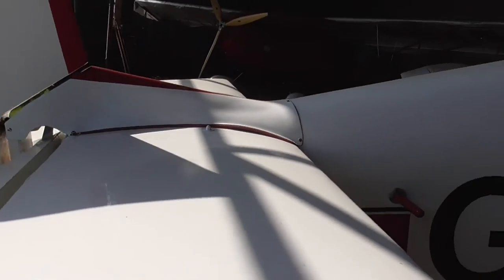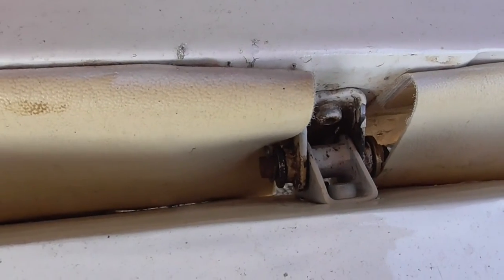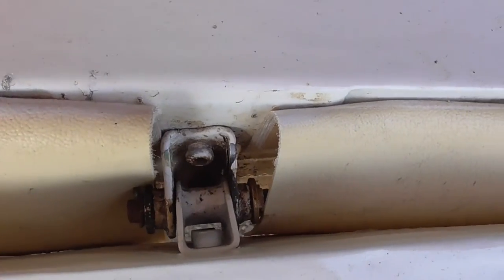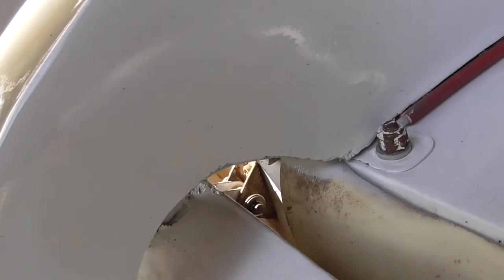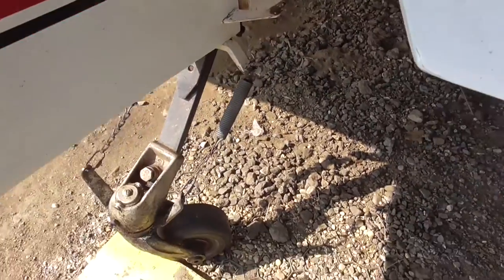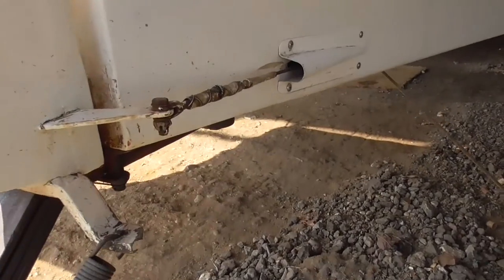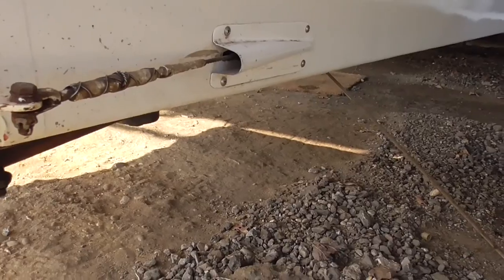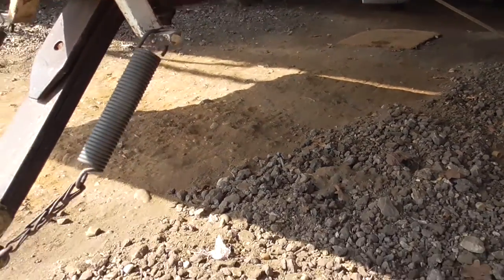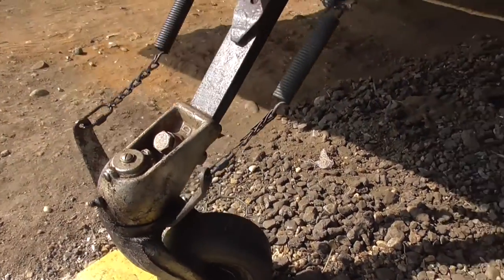Coming back onto the tail plane, same things about checking movement. And then making sure that we've got a split pin in there — and that's the way it should be. And again on the centre there, functioning properly. Down onto the tail wheel, making sure that the rudder connection is in safety and locked and doing as it should be, and checking the condition of the tail wheel.